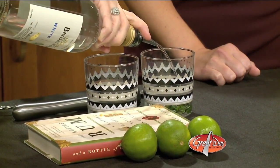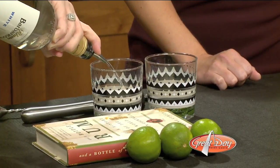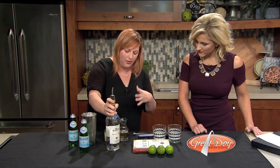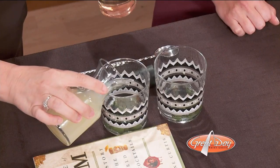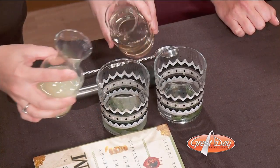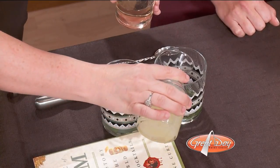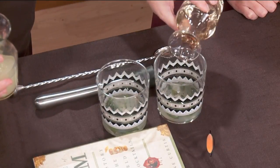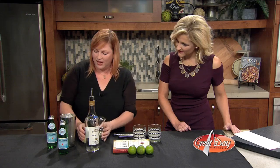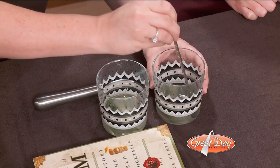We'll use about an ounce and a half of white rum. And then we've got some simple syrup and some lime juice, which we would split those portions in half from how much rum we've put in there — so about three-quarters of an ounce of each. And you're just that good at eyeballing it because you've been doing it this long? Yeah, I have been doing it for a long time.